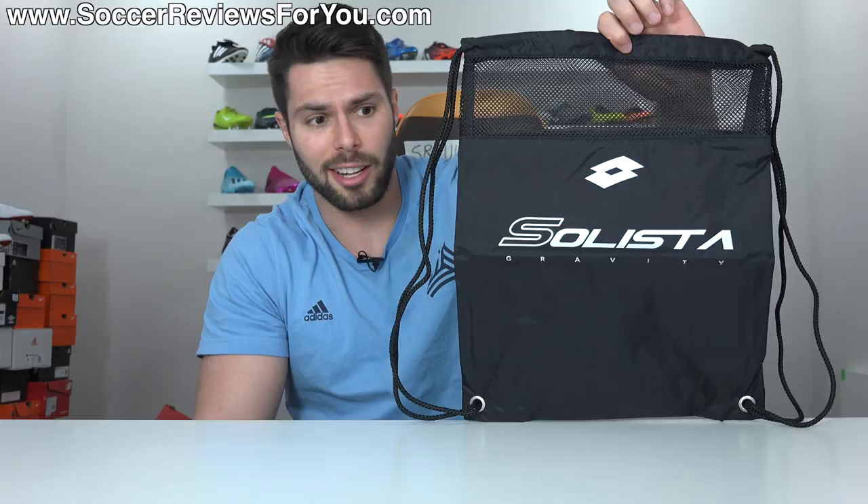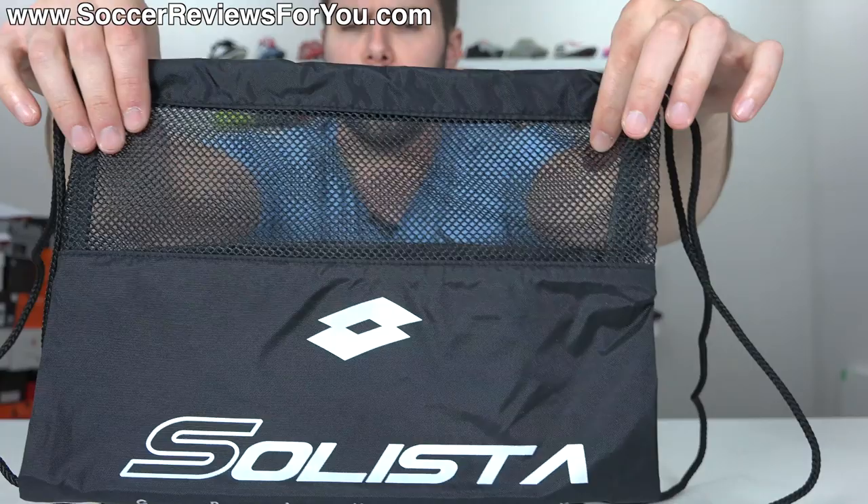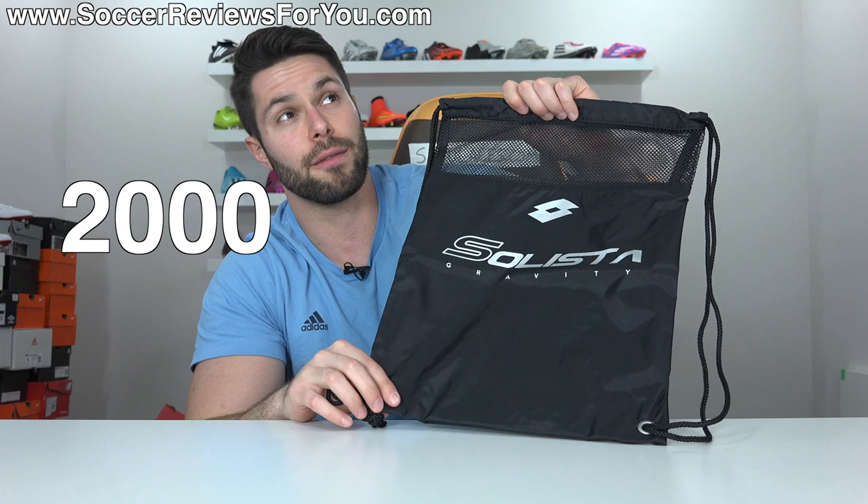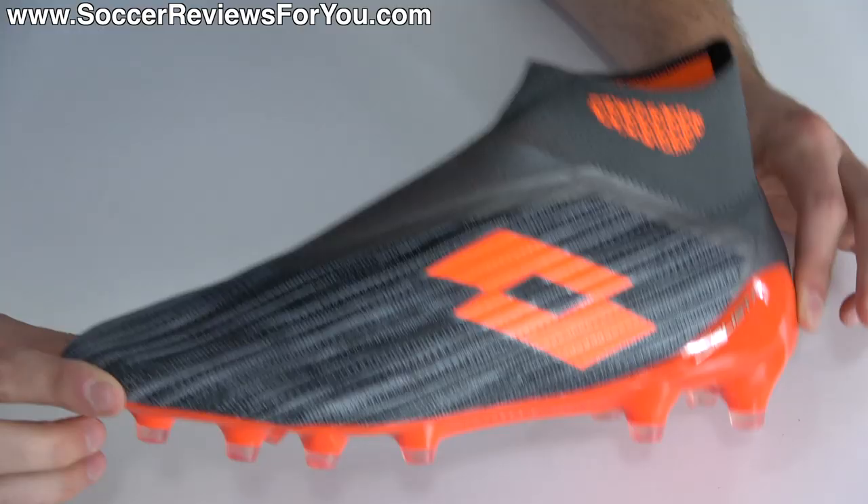They also include a string bag that, unlike the boots, is not laceless, but is actually really good quality — black in color with a unique open mesh design towards the top of the bag, with the Lotto logo and Solista Gravity branding on the front. It gets a string bag score of 2014 out of 2075.